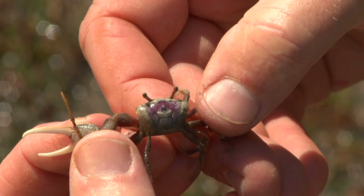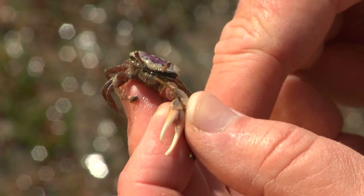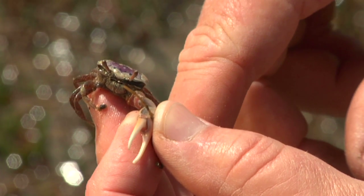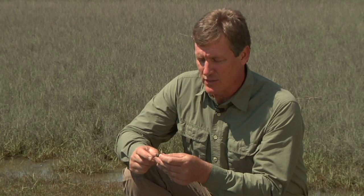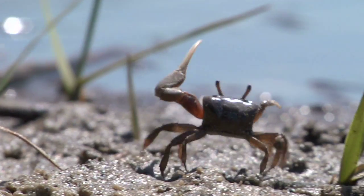This is a male fiddler crab — I can tell because he has one large claw and also a small feeding claw. That's how important finding a mate is: you sacrifice an entire eating apparatus to attract a mate. Male fiddler crabs stand next to their burrow and wave that claw — that's how they find the female crab of their dreams, so to speak.